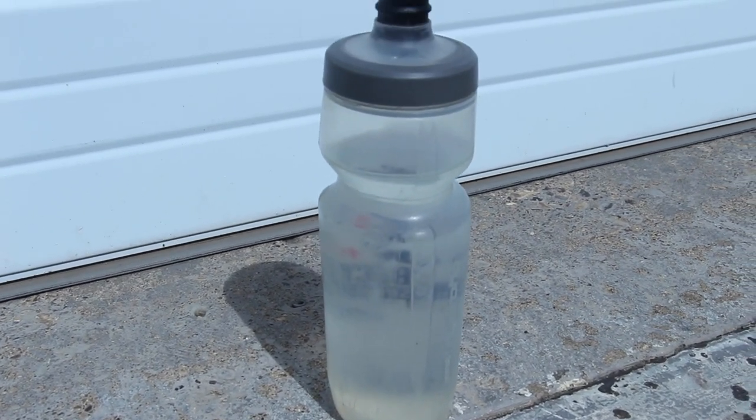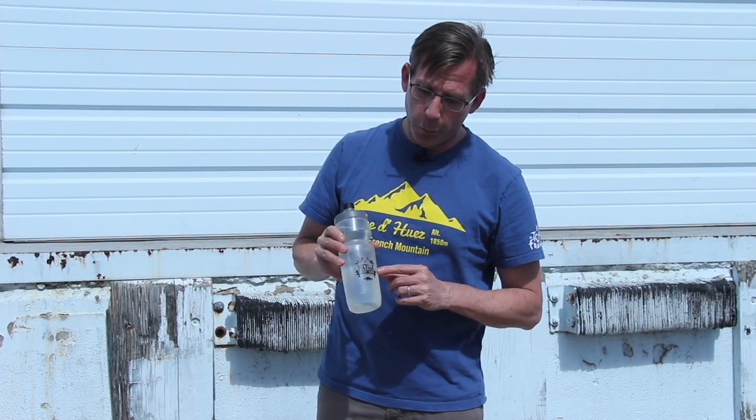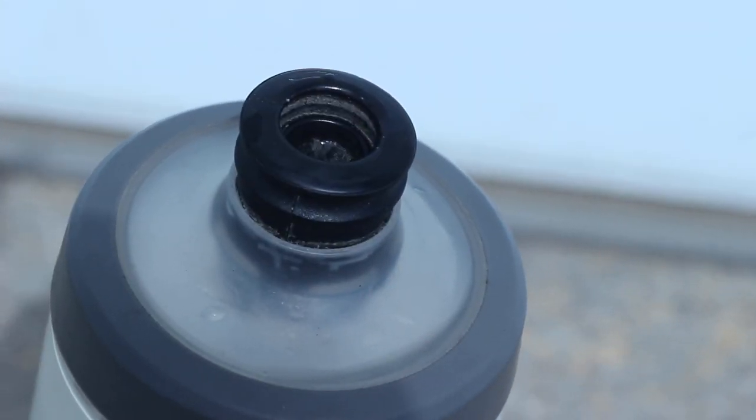I purchased this at full retail at my local — well, not local, but local to Texas — bicycle sports shop when I was down there.